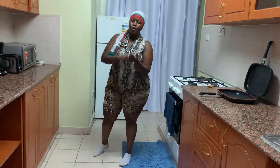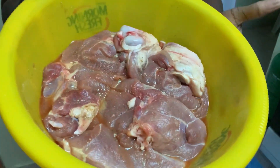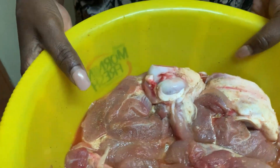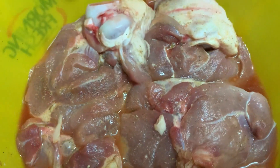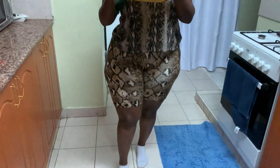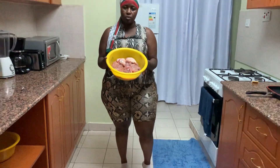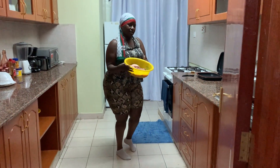Here is our pork. As you can see, it has quite a few spices on it — it doesn't look plain at all. This is what I want to prepare for my dinner, so let's do this.